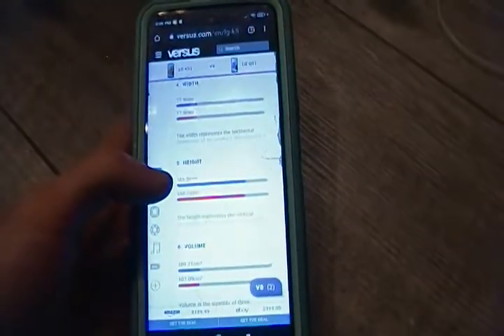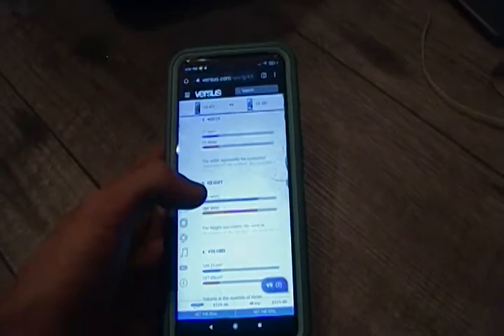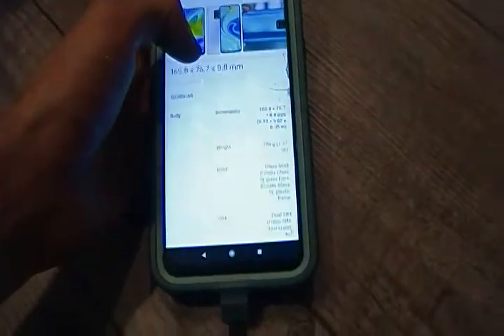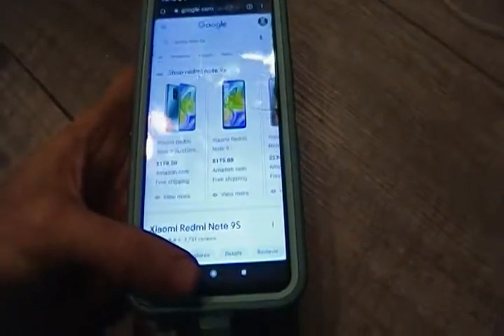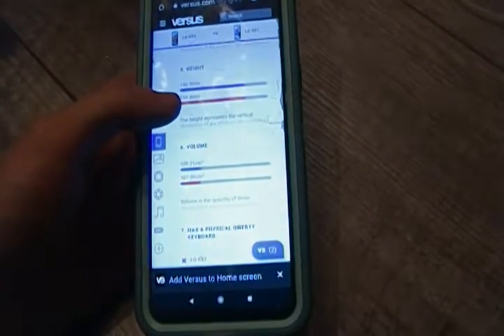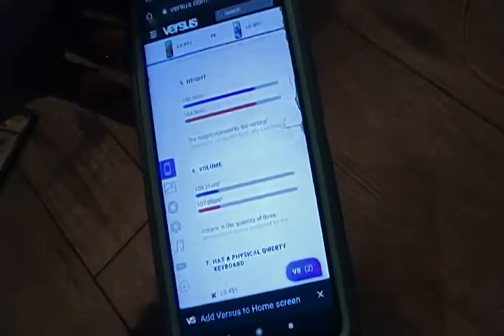So the LG K51 is 166.9mm. The Redmi Note 9S is a millimeter longer than the LG Q51. The LG K51 case is what I have on this phone and it fits fine.